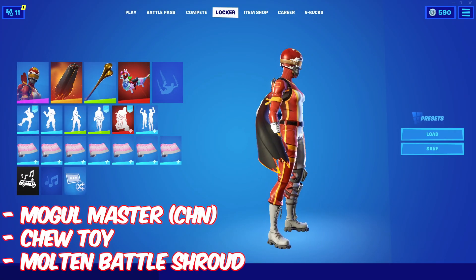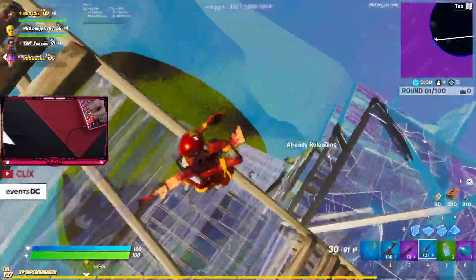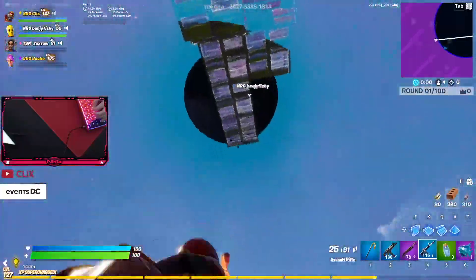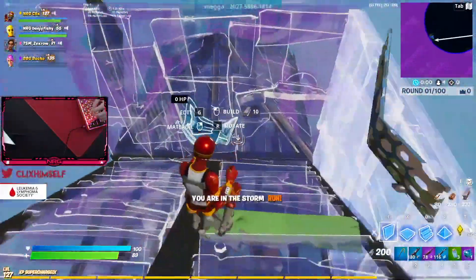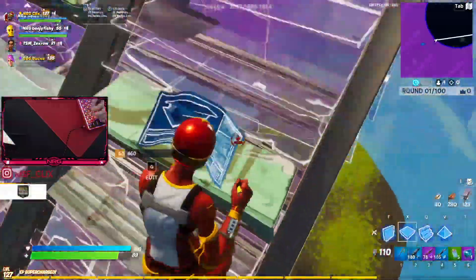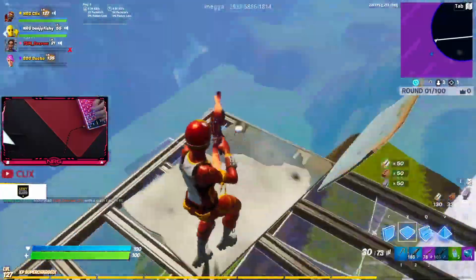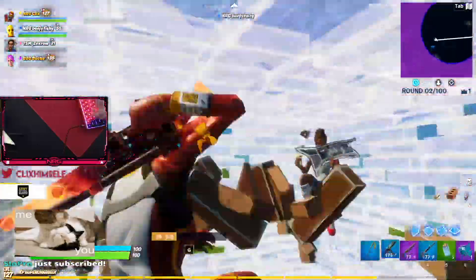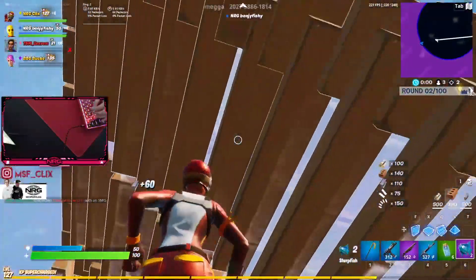Number 9: the Chinese-themed Mogul Master with the Molten Battle Shroud and the Chew Toy pickaxe. Some of you might say the Chew Toy isn't tryhard, but it looks good with this skin and could be tryhard if more pros used it. This pickaxe can be bought for 500 V-Bucks, so you don't have to spend a lot to get it — and it's a good option when you're tired of using the same items. The Molten Shroud looks great with the Chinese Mogul Master because of that color combination.